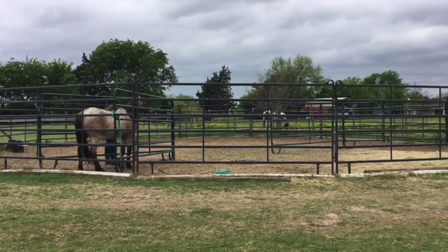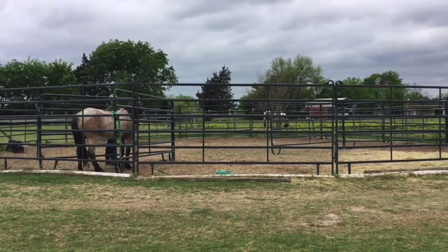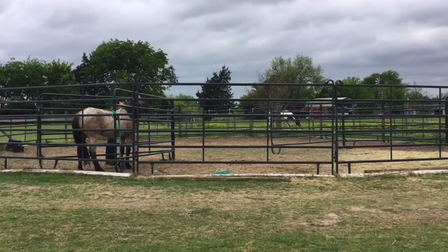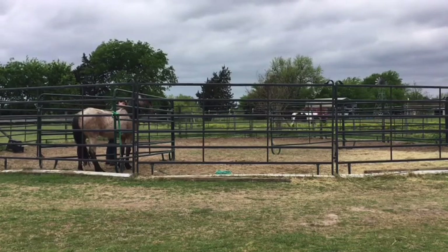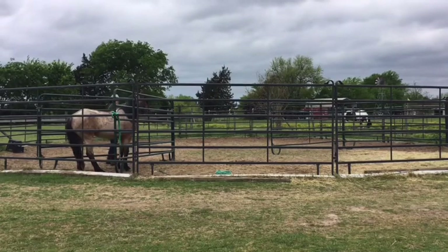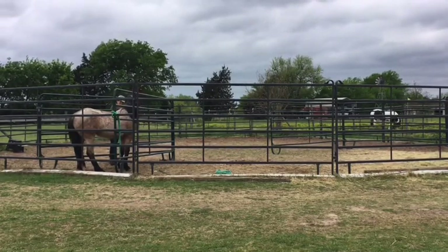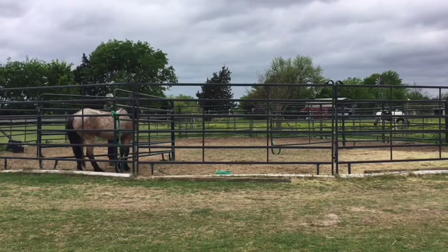Right now I can tell he's really enjoying that alfalfa — his body language is more relaxed, he's not as stiff. Right there he jumped a little bit when I went to reach for him; he's still a little flinchy, but that's okay. These things are going to take time.